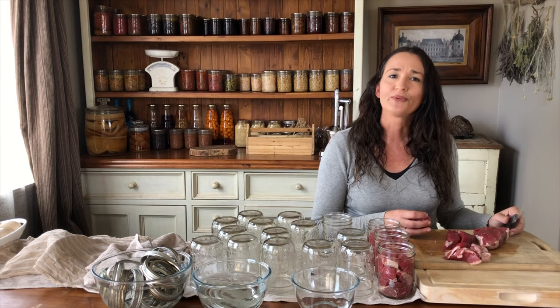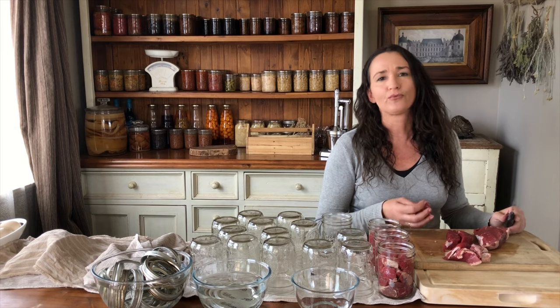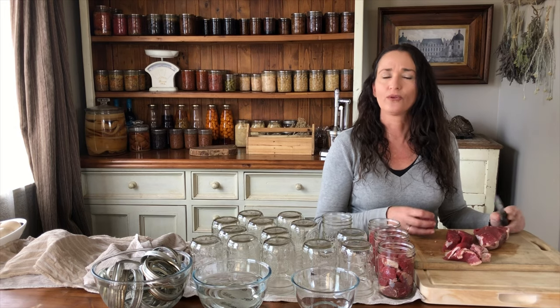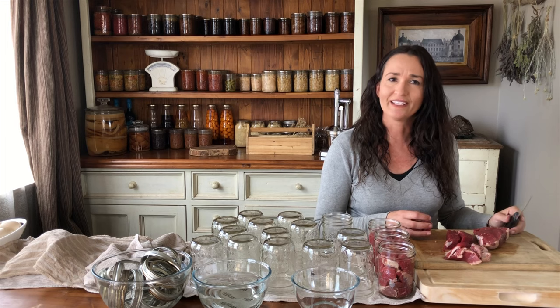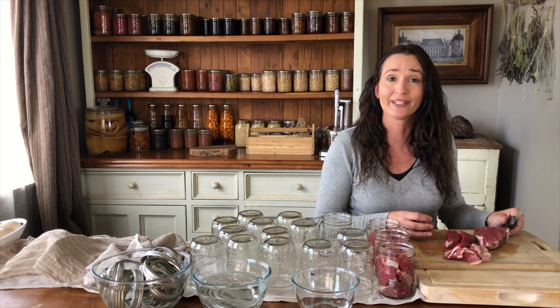If you've never pressure canned dry beans before, check out my canning duck video — I pressure can chickpeas in that, and it shows you the water-to-measurement ratio, the head space, and all the finer details when canning dried beans so that they don't explode out when they swell up in the pressure canner during cooking.